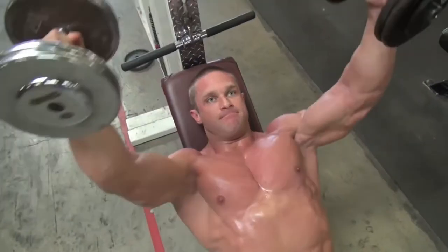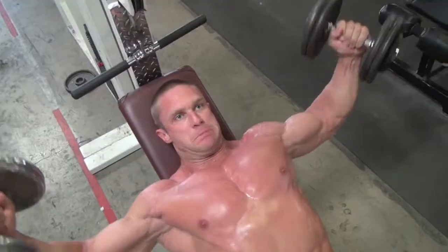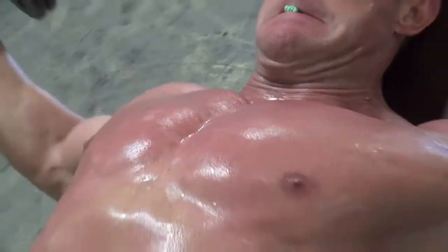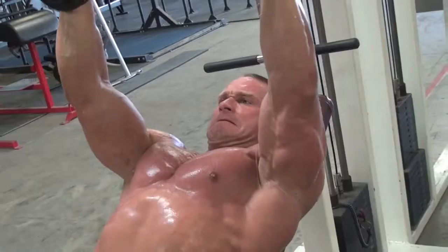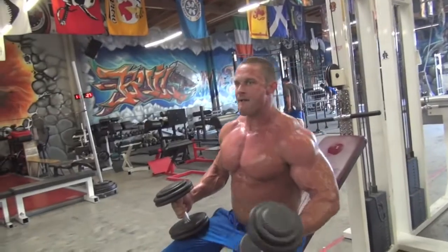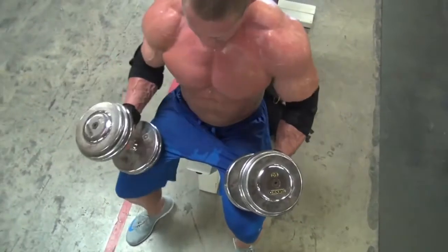Then we moved on to incline dumbbell flies and I even lost count of how many sets I did — I just kept trying to go heavier and heavier. I usually try to work to failure by the end of every exercise, my last set on every exercise, because if I don't reach failure it almost feels like a wasted effort. I was feeling good so we just kept moving up, and that's why I kind of lost track of the number of sets — it just felt like I could do more.